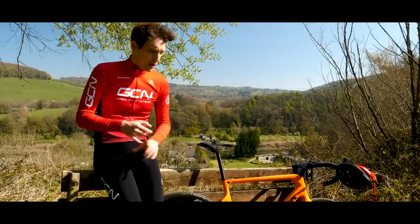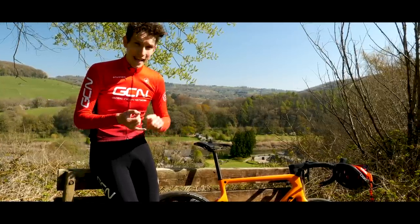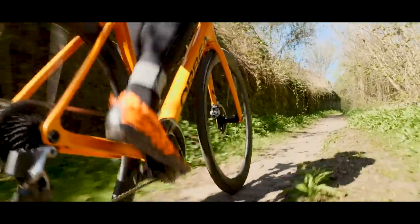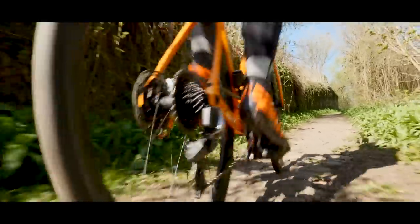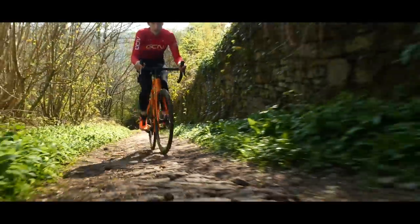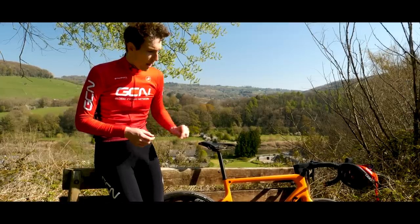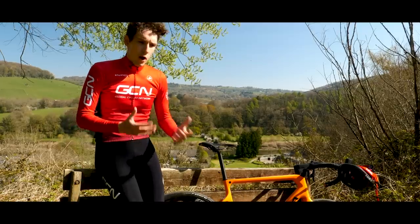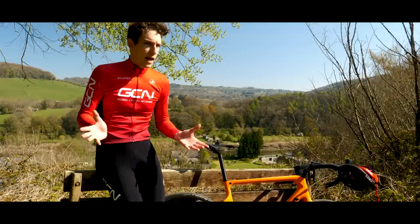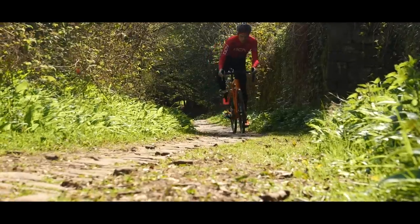It's definitely worth noting that these are covered by Zipp's comprehensive lifetime warranty, and that's even including riding on gravel, which is great. These wheels in lab tests are every bit as robust as the 303 Firecrest. Worth mentioning that there is a rider weight limit of 114 kilos, or 250 pounds, on these. Riding a premium wheelset on gravel might seem like a scary thing to do, but that lifetime warranty definitely adds a little bit of peace of mind.